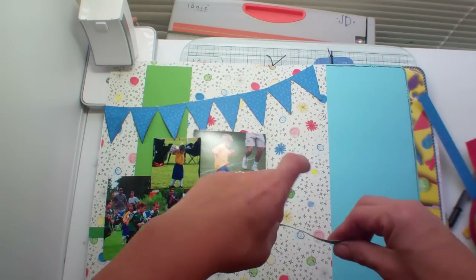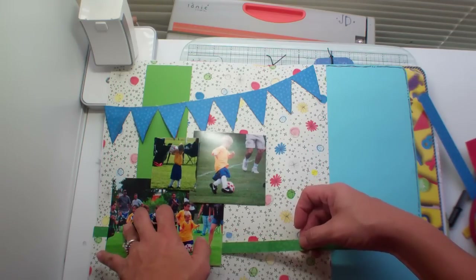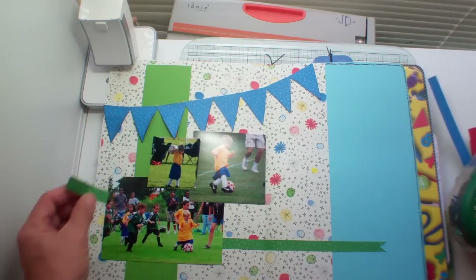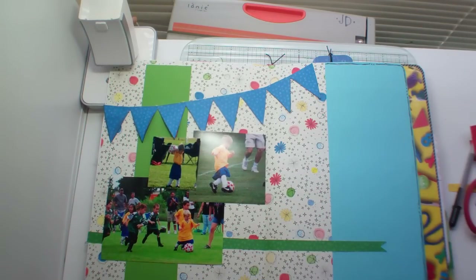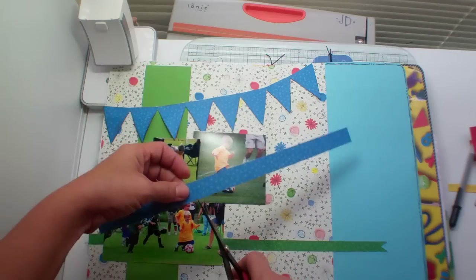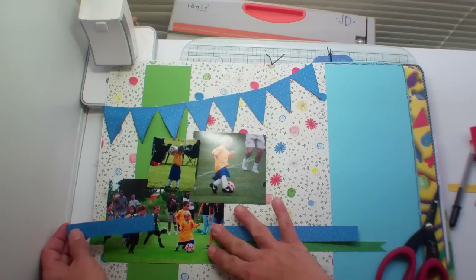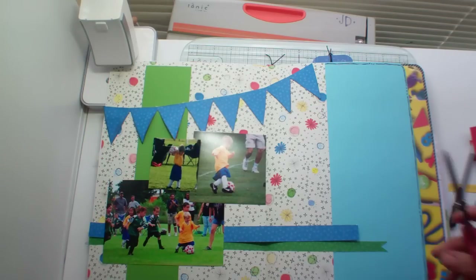So it goes over here like that, then I've got the blue — I kind of want to do the same thing. Just kind of do some layering here, like that.